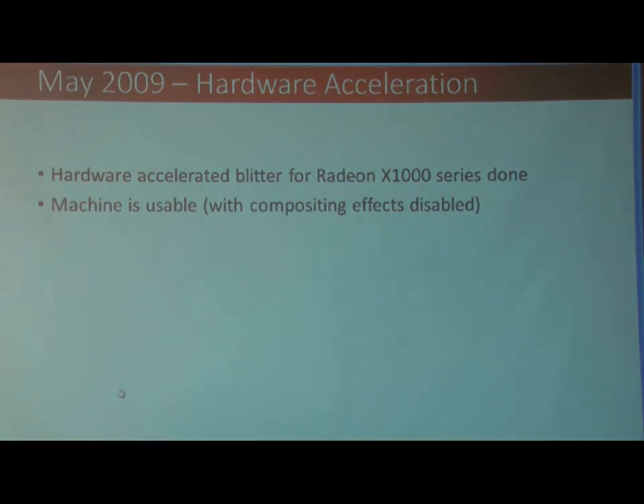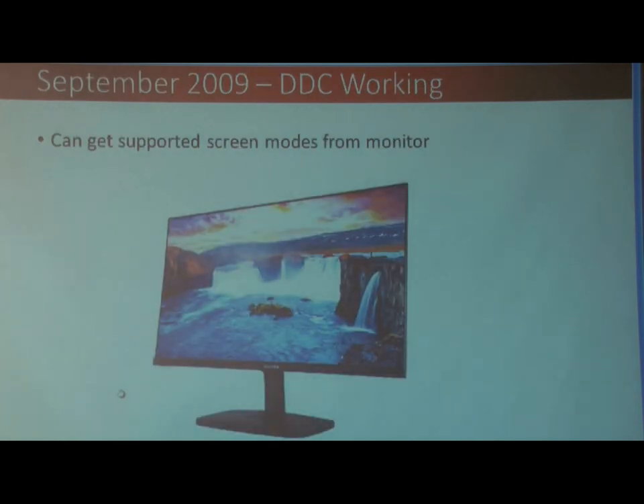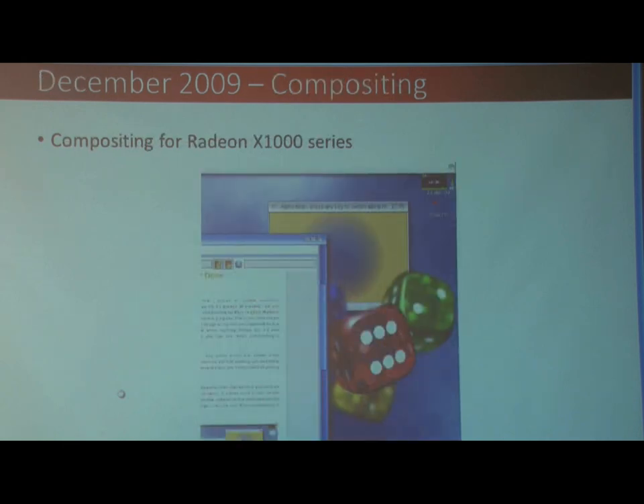Moving on, in May 2009, I started getting the hybrid acceleration in. By September 2009, I had it reading the DDC information, or reading the EDID information from a monitor, so that the computer knew what screen modes the display supports. Fast forwarding, by December I had the compositing, so basically all the acceleration features are in there at this point.